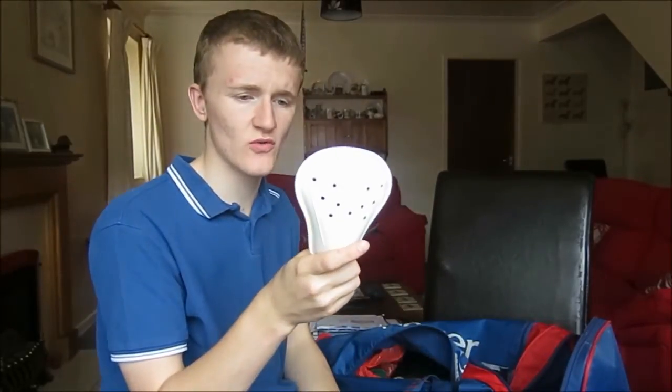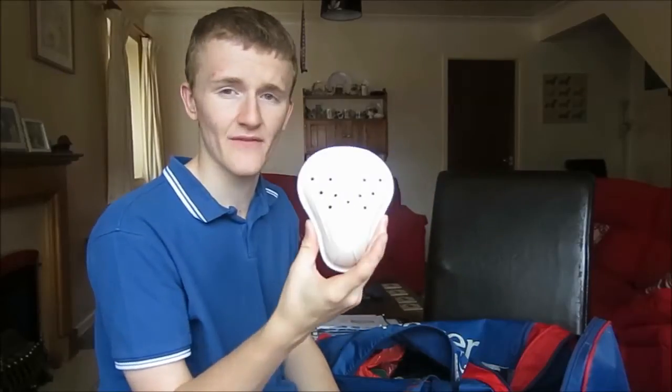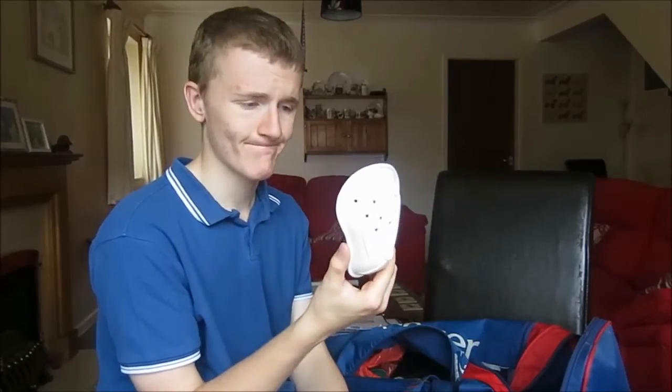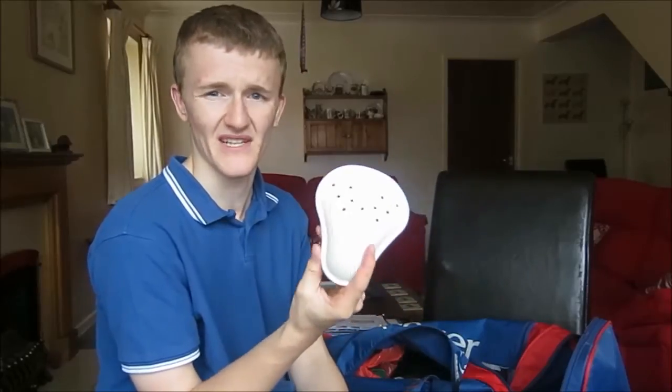Cricket box — if you don't know what sport cricket is, that is for men to protect their private parts when batting, because you don't want to take a ball in your gentleman's area. So yeah, that's my box. I know some people don't like throwing boxes around, but it's just a bit of plastic.